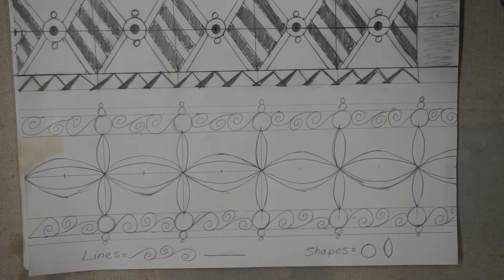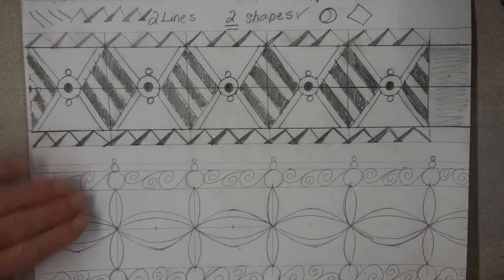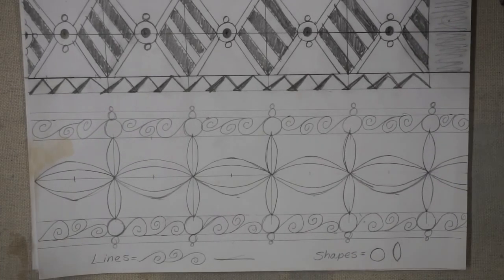Leave the grid on at least one box so you have it as a guide when you transfer this onto your coil pot. For your assignment you're doing two different patterns, so you'd have something like this in your sketchbook — your first design with your lines and shapes listed, and then your second design. Put some music on and let your mind flow. Use those line and shape inventories as your guide, use stencils if you have them, and remember: whatever you do to one box you do all the way across. Keep it balanced, equally spaced, and most importantly — have fun.